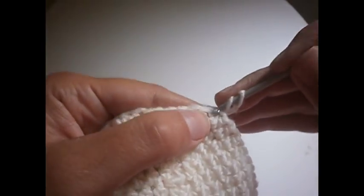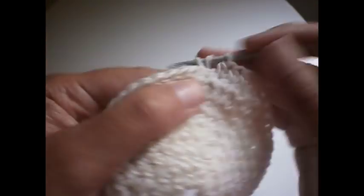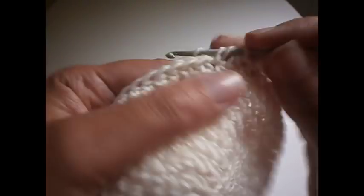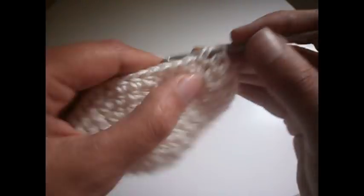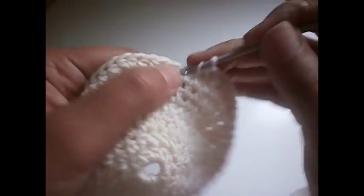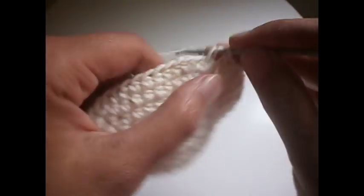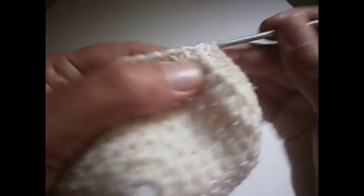Another two chains, another half treble in the same place. Now we're going to make eight trebles — one, two, three, four, five, six, seven, and eight — and two half trebles in the next one, one and two. Another eight — one, two, three, four, five, six, seven, and eight — and two trebles in the next one. You continue like that.